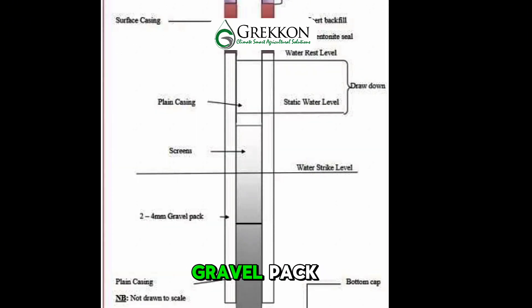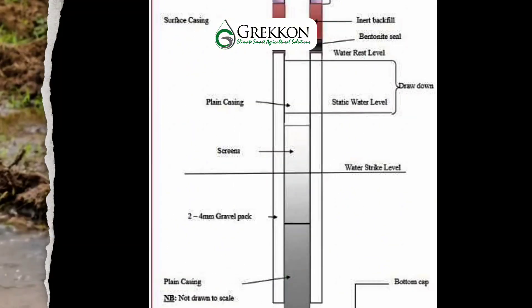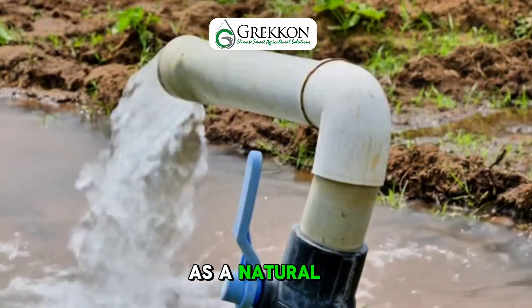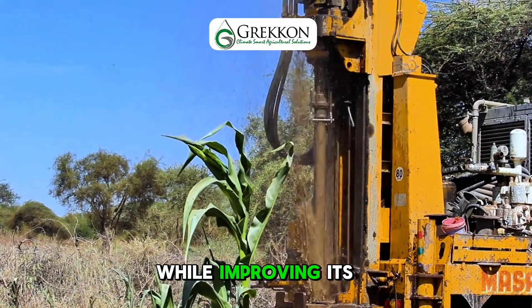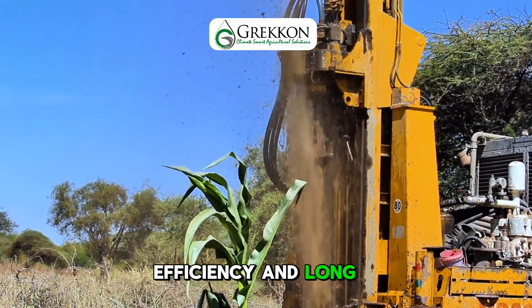A clean, washed gravel pack is then added between the borehole wall and the casing. This layer acts as a natural filter, preventing sediment from entering the well while improving its efficiency and long-term durability.